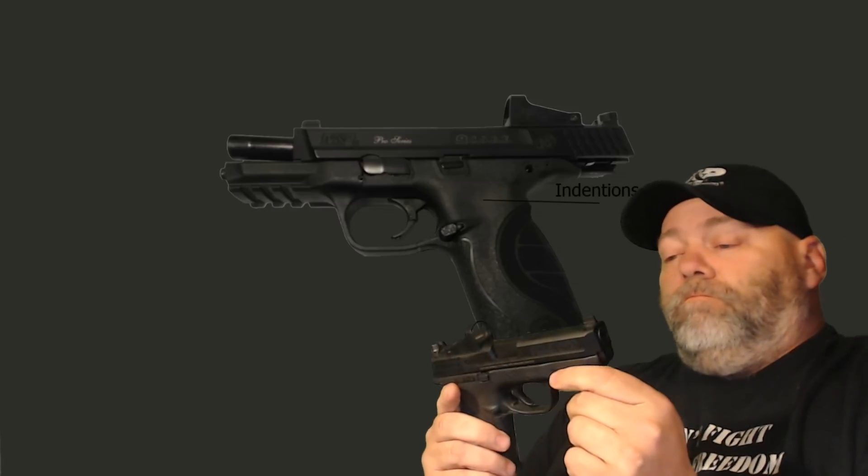On this side of the weapon you'll notice there's a slide stop — some people call it a slide release — and there's one over on the other side for lefties too. The serrations on the back of the slide are fairly aggressive and easy to grab hold of.